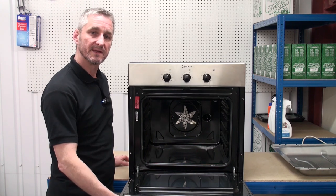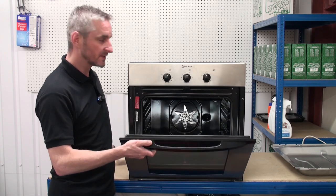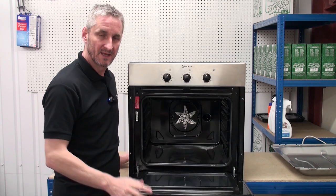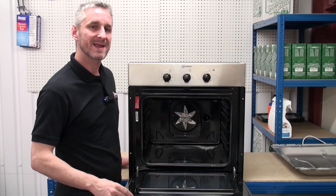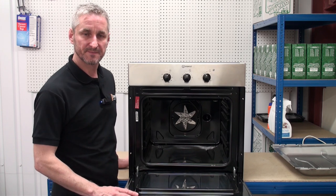Finally, the oven door hinges. Over time the spring within the door hinge can become worn, which will result in the door not closing properly and heat escaping out the top. The only solution to this is by replacing the hinges — fortunately we've got a video online showing you exactly how to do this.